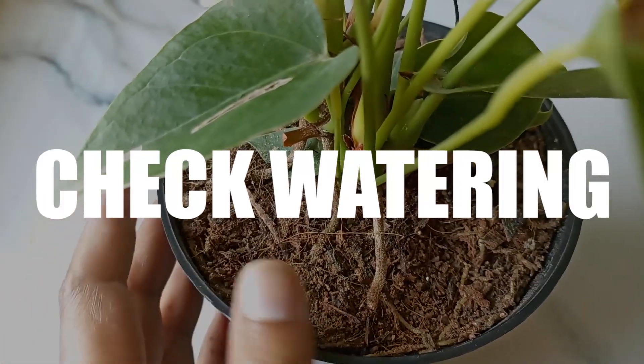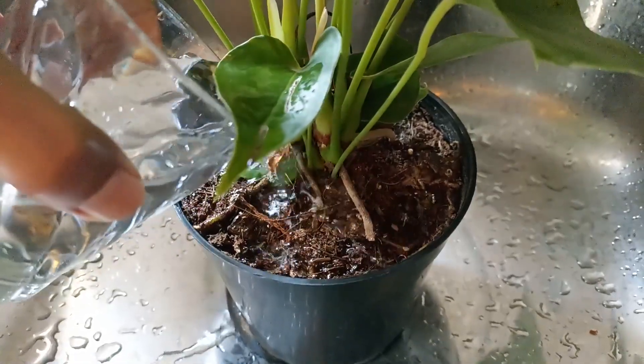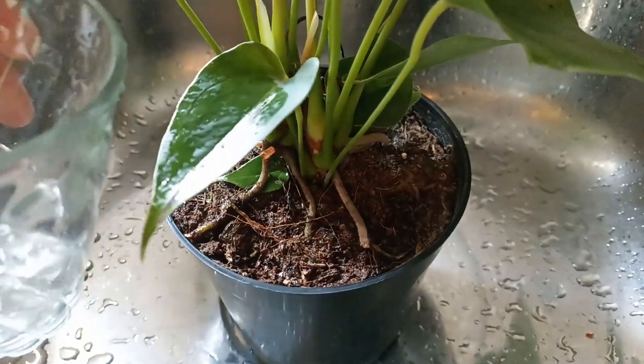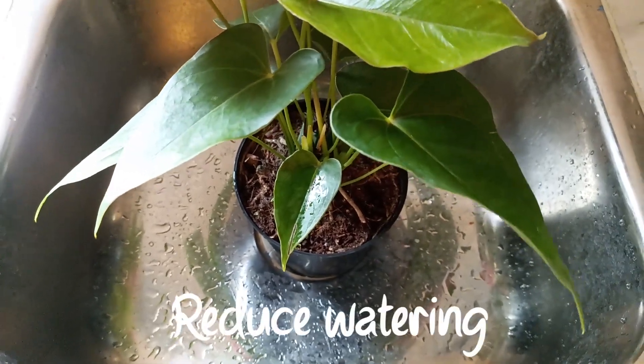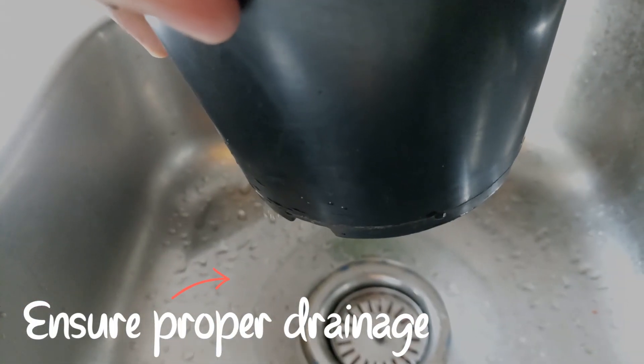First of all, you should check watering. Overwatering is a common issue with anthuriums. Make sure you're allowing the top inch or so of the soil to dry out before watering again. Yellowing leaves can be a sign of root rot caused by excessive moisture. To fix this, reduce your watering frequency and ensure proper drainage in the pot.